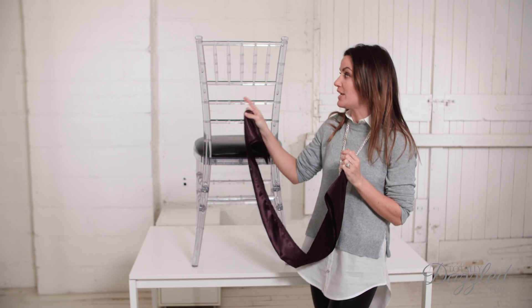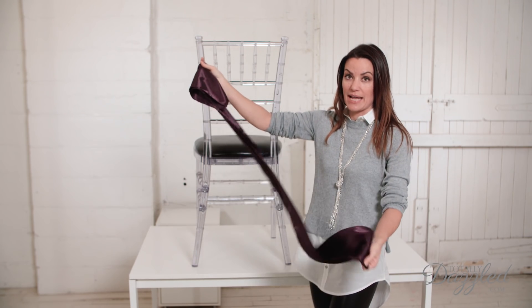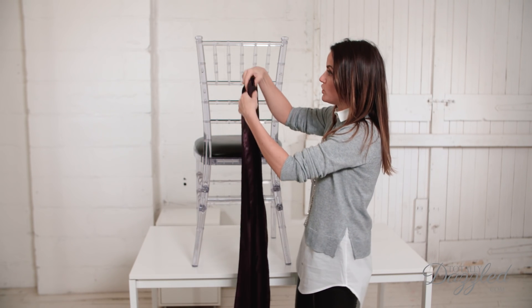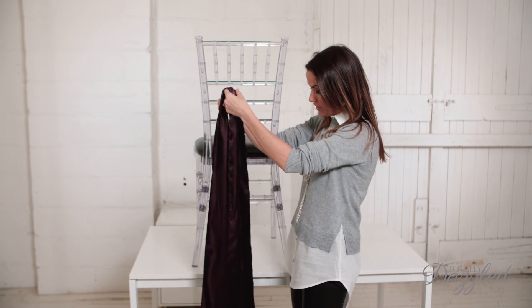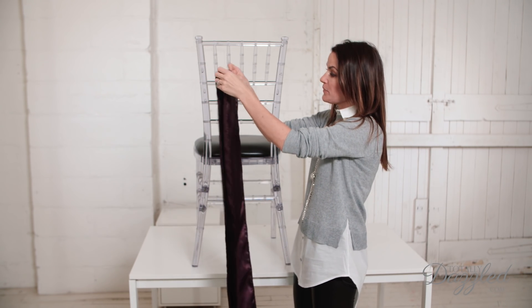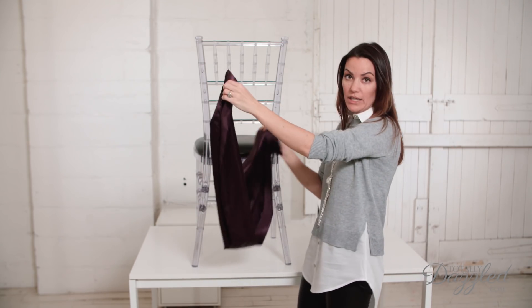So it works beautifully on a Chiavari chair, and I'm going to demonstrate it today using a satin sash, but you can use an organza sash or whatever suits your wedding style. The first thing to do is to fold your sash in half and find the center point. You want to do that so that you can make sure the tails at the end are equal in length.